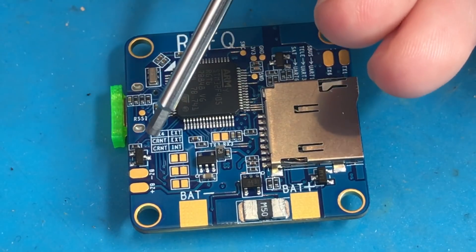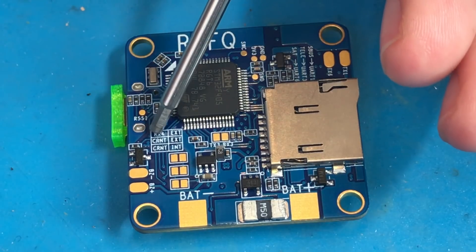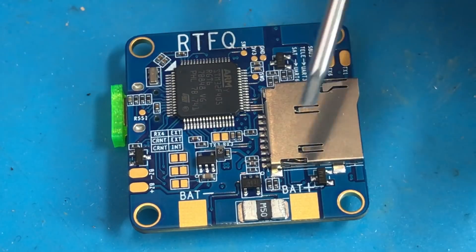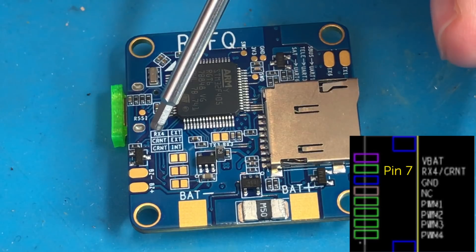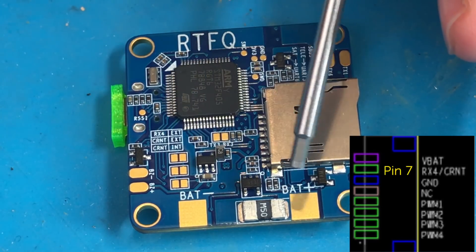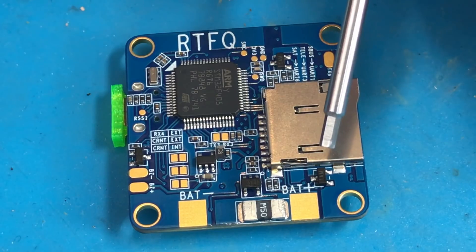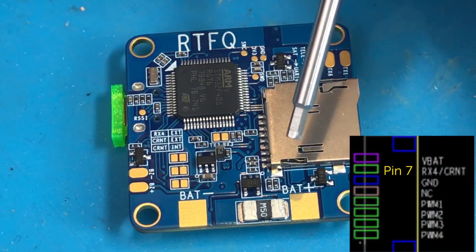On the bottom of the board we have three sets of jumpers. Bridge the first jumper to connect RX4 to EXT — use this if you are not using the RX4 pads on the outside of the board and instead are supplying 32-bit ESC telemetry to pin 1 on the cable connector on the other side. Bridge the second set of jumpers if you're going to apply a current signal to pin 1 on the Molex connector on the other side of the board.